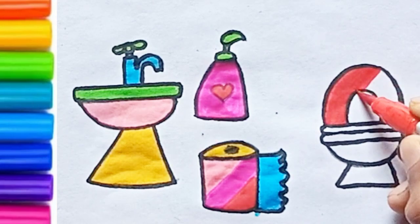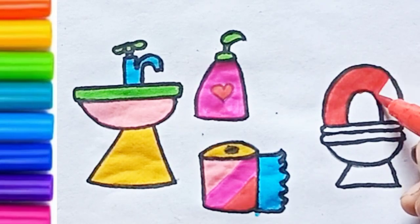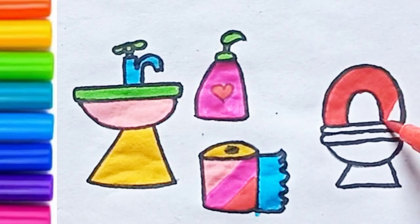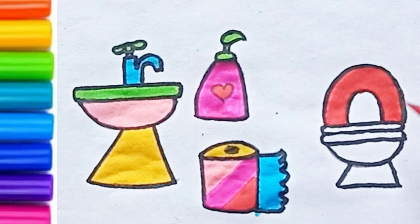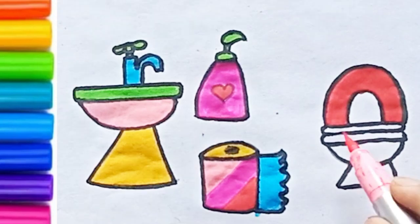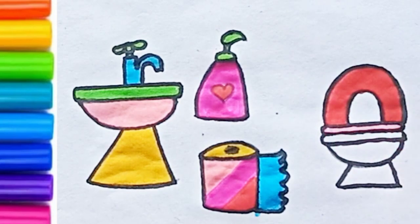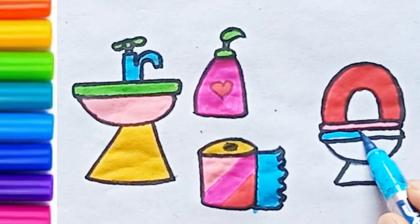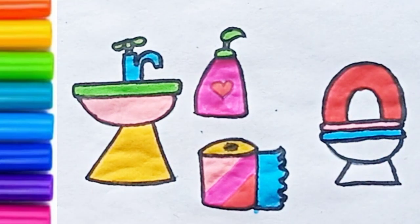Pink. All around the mulberry bush, the monkey chased the weasel. The monkey thought it was all in good fun. Pop goes the weasel. A penny for a spool of thread, a tuppence for a needle. That's the way the money goes. Pop goes the weasel.